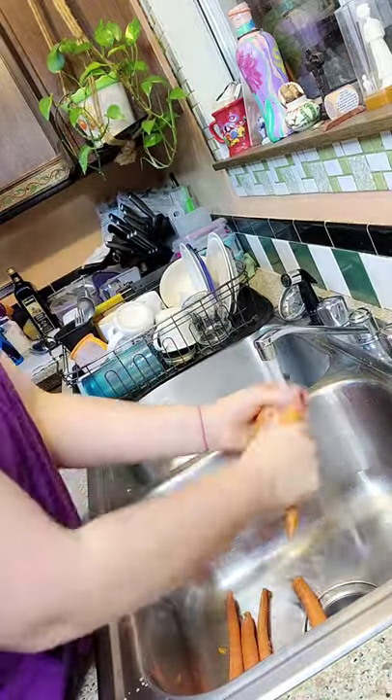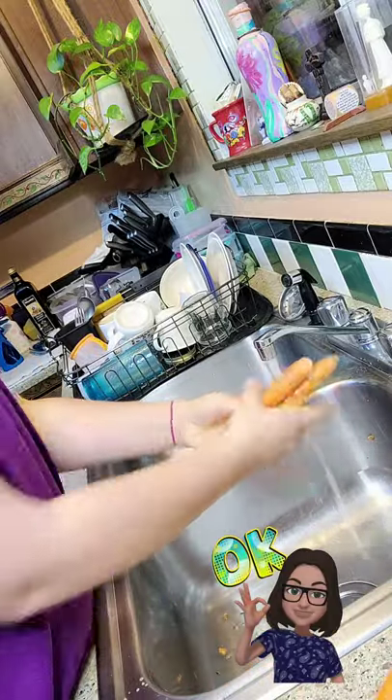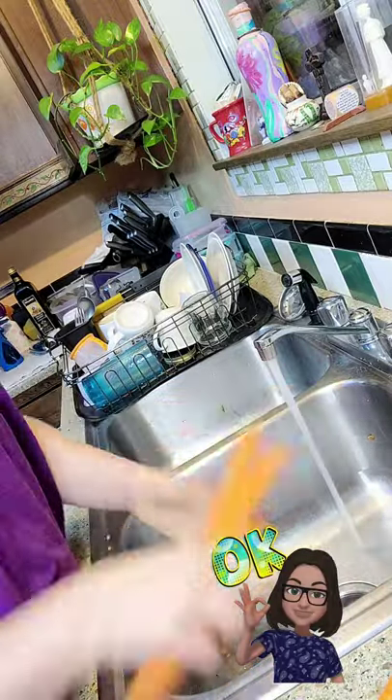The first thing I'm going to do is wash my carrots. I have a big family, so I have to make things stretch as far as I can.